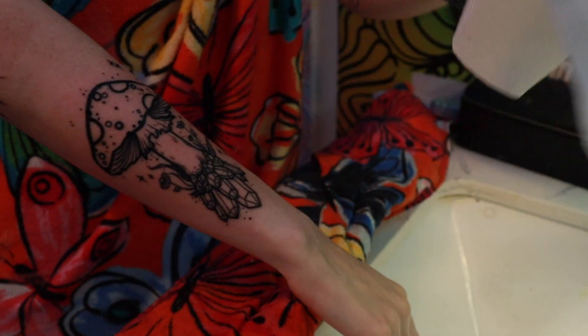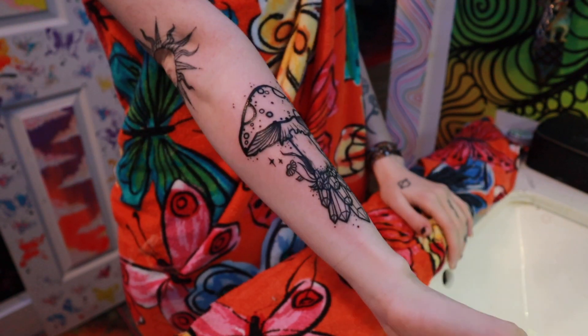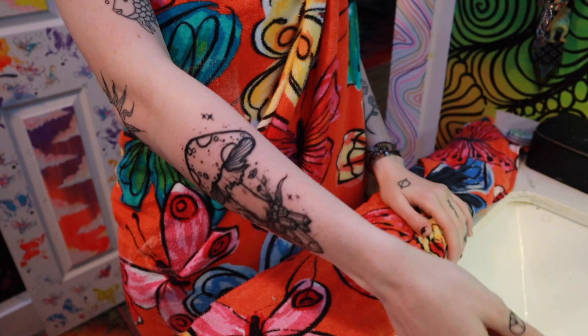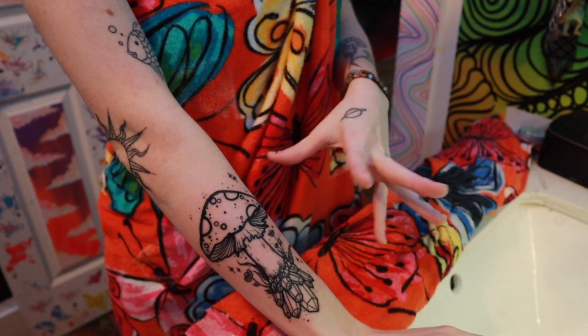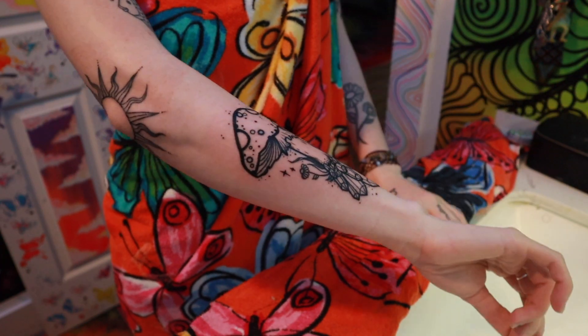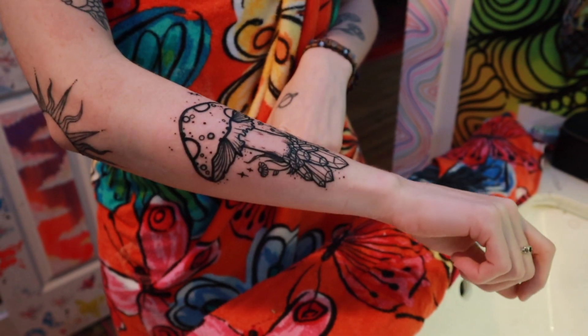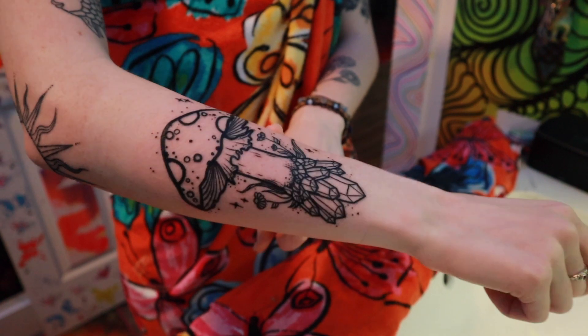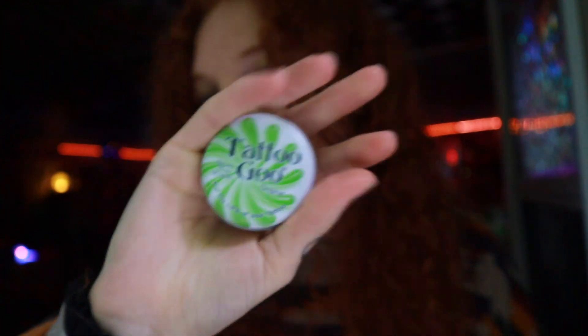To dry your tattoo, get a clean paper towel and just dab it — you don't want to scrape it. After that your tattoo should be all good. Just make sure you don't bump it on anything because it's still fresh — you can still feel a little pain, so be really careful. Now comes the healing process: it's going to start peeling and turn a little gray. The peeling process should begin in about two to three days. Let me show you guys the aftercare stuff I got — you can buy it on Amazon or Walmart. There's a box that has a bunch of aftercare stuff for your tattoo.